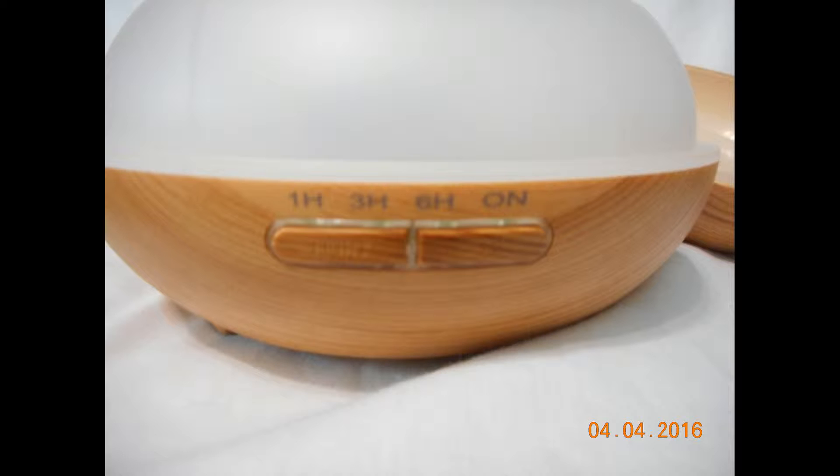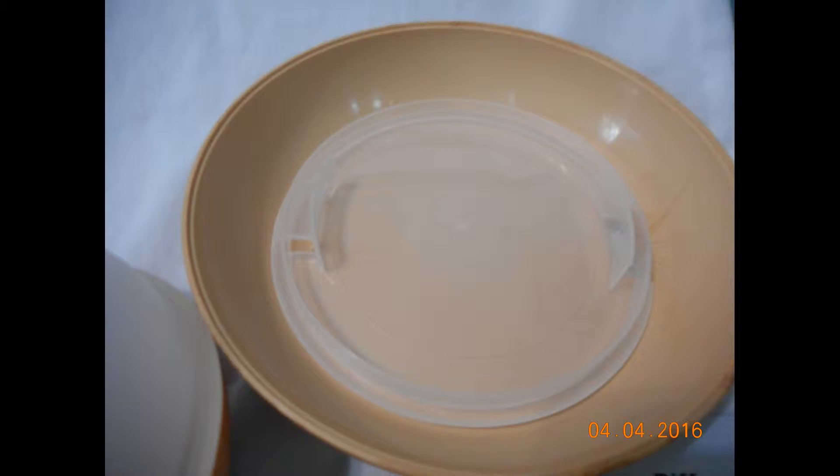You can actually see that the inside of the product is plastic; the outside is a composite plastic that looks like wood. There is the lid, and the lid is really easy to put on — it has a little cutout for the mist to come out. It's actually a pretty neat little product. As I mentioned, I've been using it for the last few days and I just love it.